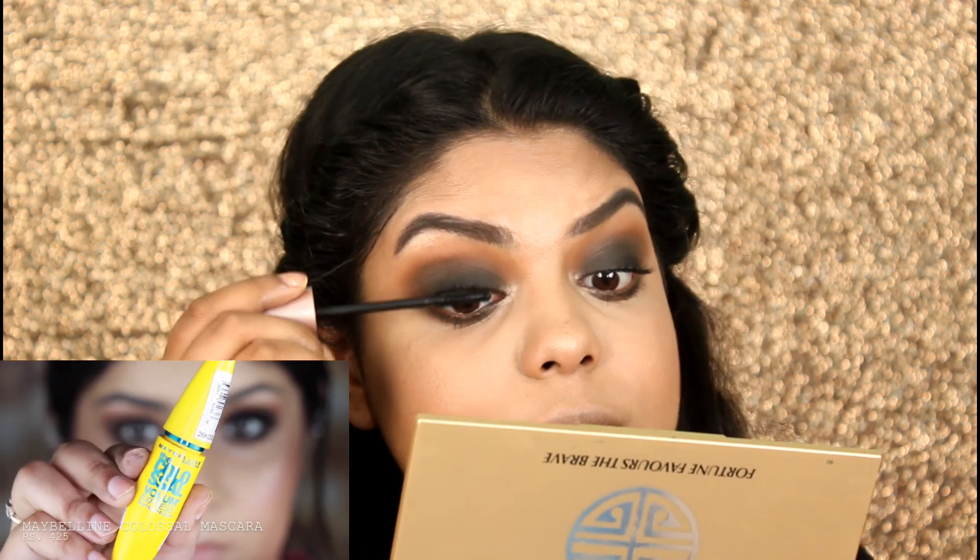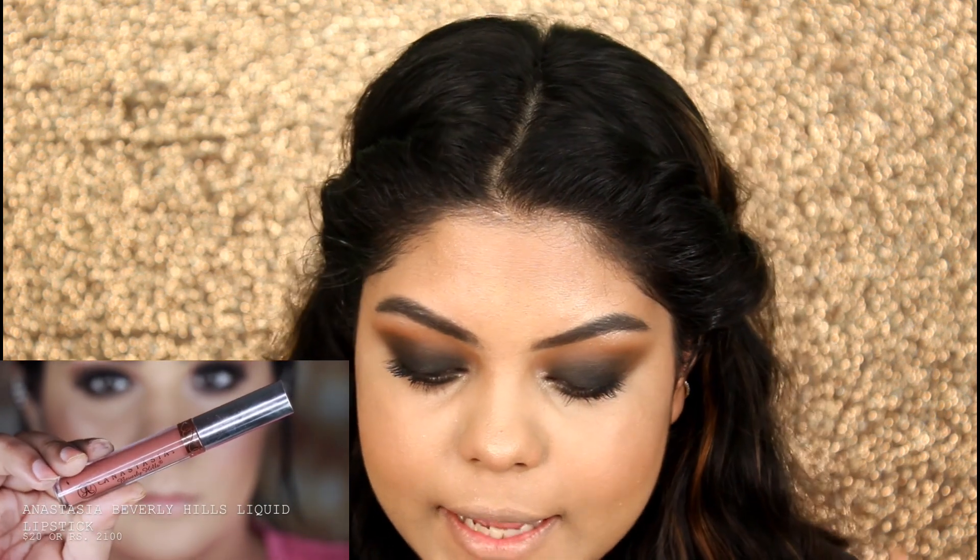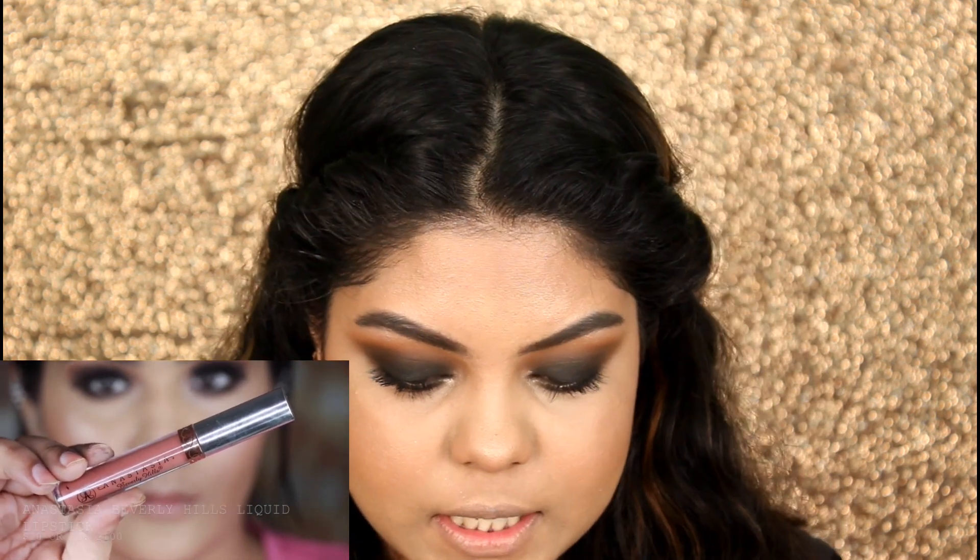For mascara, I'm using the Lash Sensational Mascara by Maybelline. She applied some falsies which she didn't mention, so I will be applying falsies off camera. For lipstick, she used the Anastasia Liquid Lipstick — I don't have that, but I have something similar which is the Retro Matte Gloss by PAC in number 08, so I will be applying this one.